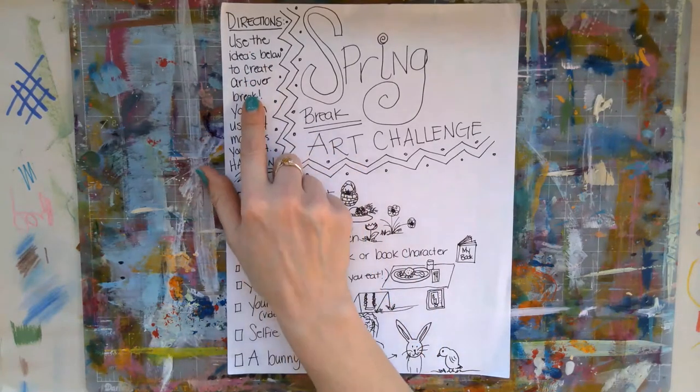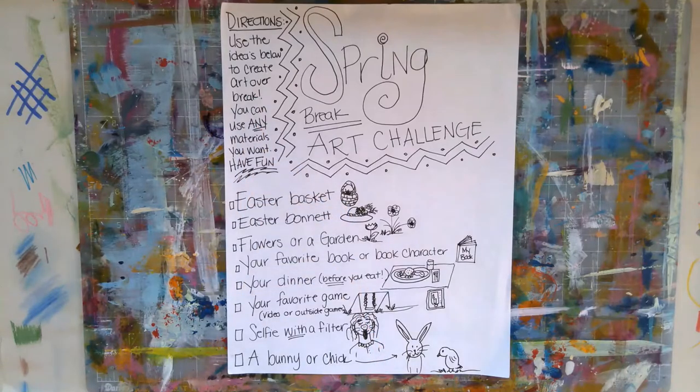So the directions say: use the ideas below to create art over break. You can use any materials you want and have fun. I decided to make this video just to kind of talk you through these ideas and show you how I would maybe try some of these.